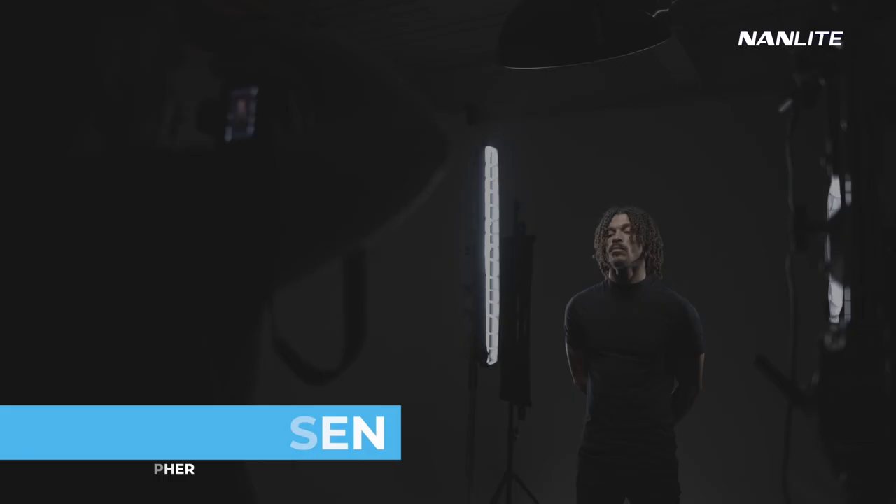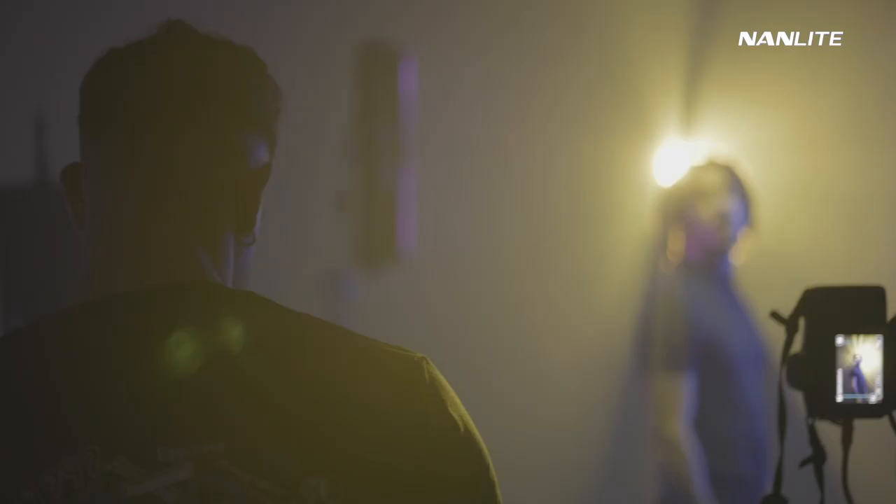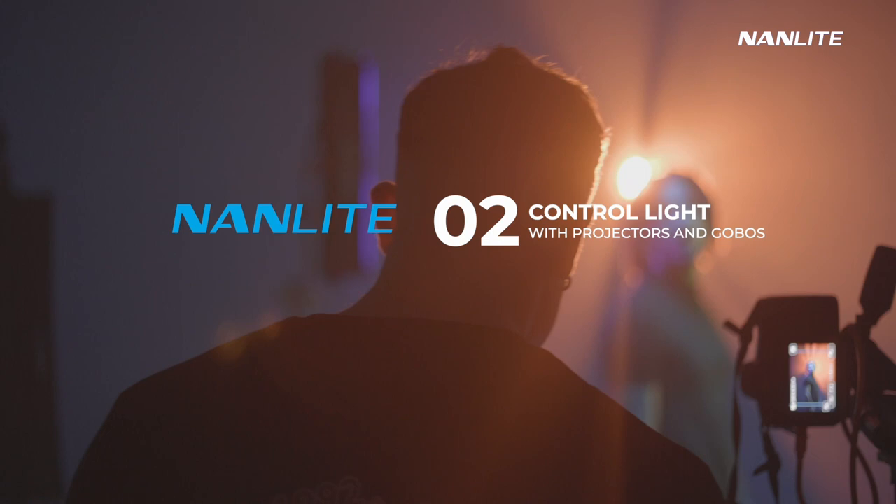Welcome back to the second episode of my little masterclass here with Nanlite. Just to recap what we did previously, we looked at the different color settings that we can use. And on this episode, I want to show you how we can control light even more precisely.